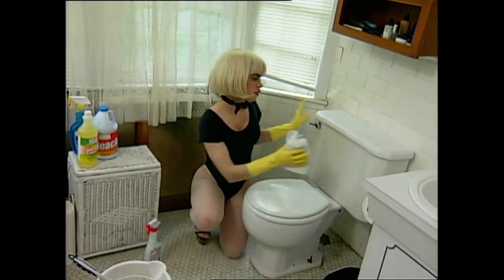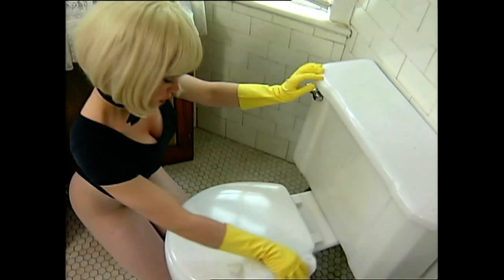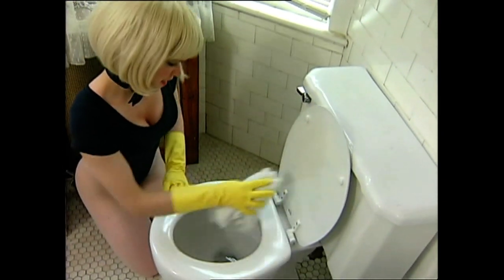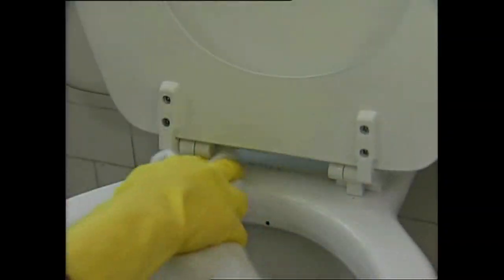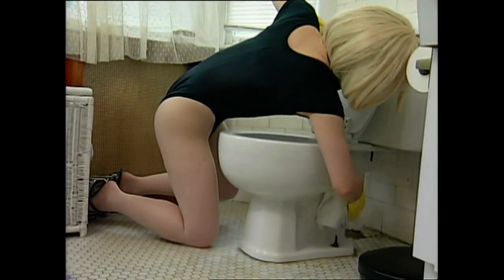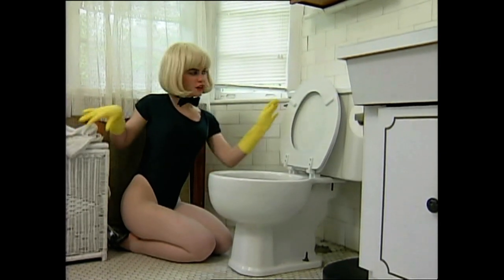Take a rag and wipe everything down — all the surfaces, top to bottom. Wipe down both sides of the seat and lid. Don't miss that nasty spot between the seat and the tank. Now really get down there and clean the outside of the bowl, the base, and the floor all the way around. And yes, do put the lid down.